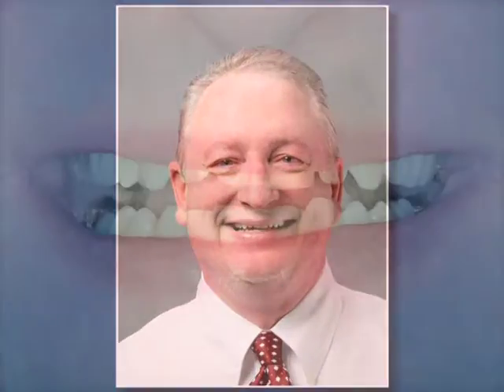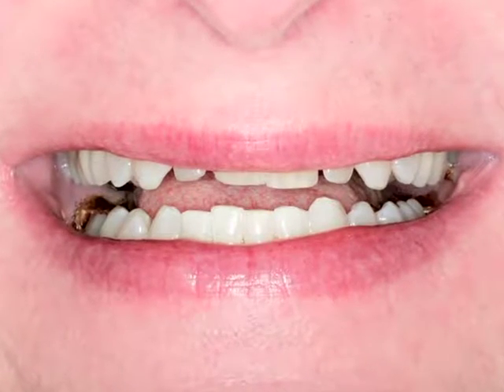Dr. Robert Earle is a practicing cosmetic dentist. Throughout the years, he has seen developments in cosmetic dentistry, but Lumineers is the only veneers procedure that Dr. Earle would allow to be done on himself.